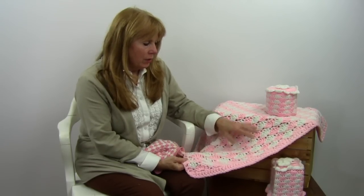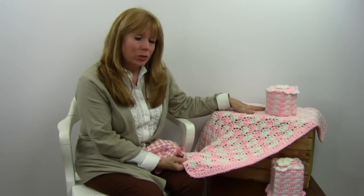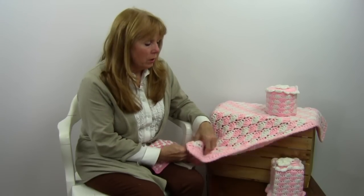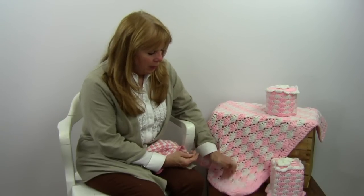And it creates a beautiful shell stitch. You use a double strand of a worsted weight yarn, and then when you finish the rows of shells you go around the outer edge with a double crochet round. So that's a very easy skill.